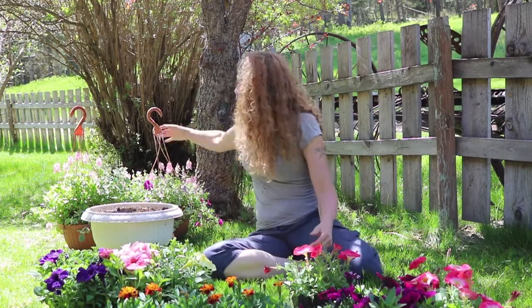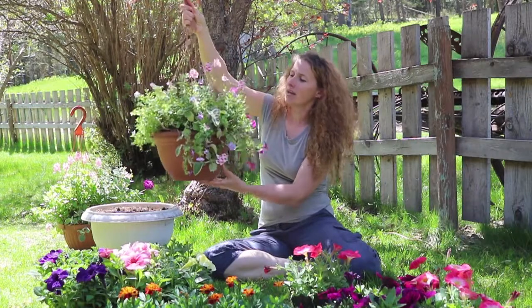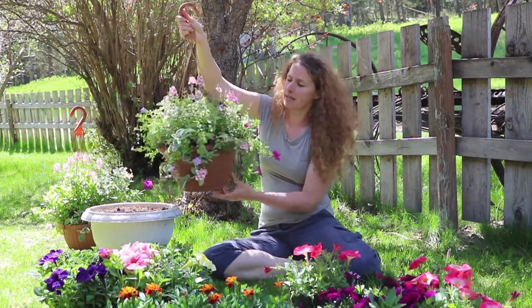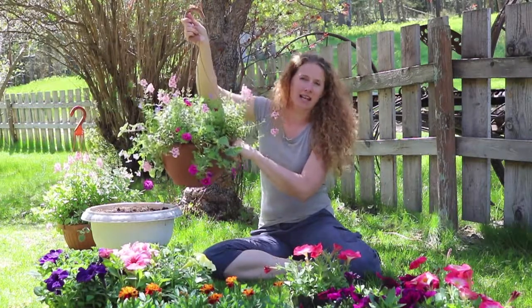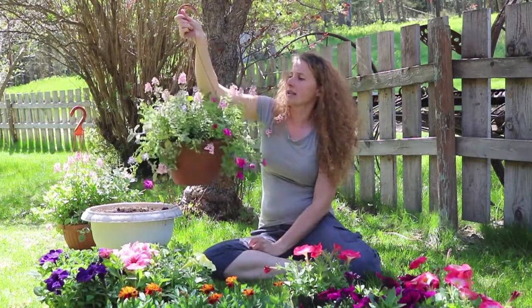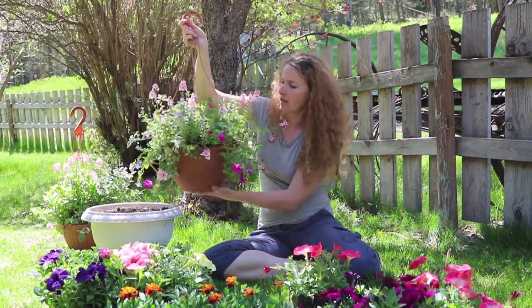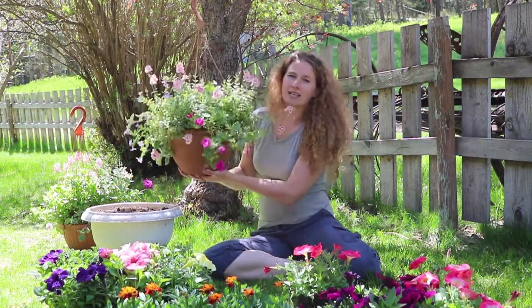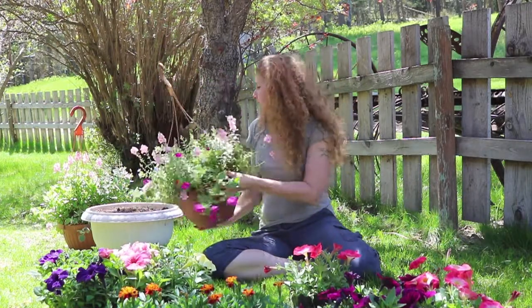Especially with things like these baskets I just bought from the nursery — they're beautiful. With these ones you do want to fertilize them because they don't have a lot of space in here. You can't really fit any manure or anything like that in there, so using a liquid fertilizer — you can even make a compost tea, which I will show a video of in the next couple of weeks — and use that to keep these nice and bright and lively. Otherwise they get a little dull and they don't flower as much when you don't fertilize them.